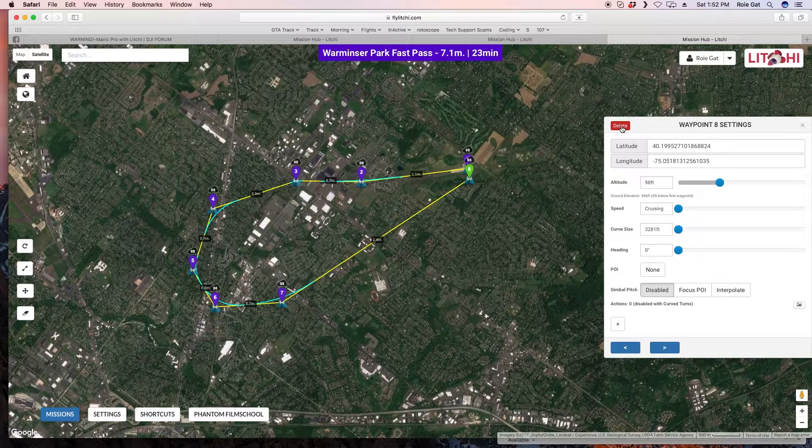Another issue is wind knocking the drone off the waypoint path. If a wind gust pushes it off course temporarily, it will try to return to the last waypoint before continuing — which means it's flying an unplanned path. Once you've gone beyond controller range, you've lost control entirely, and you have to keep that in mind when planning any mission.